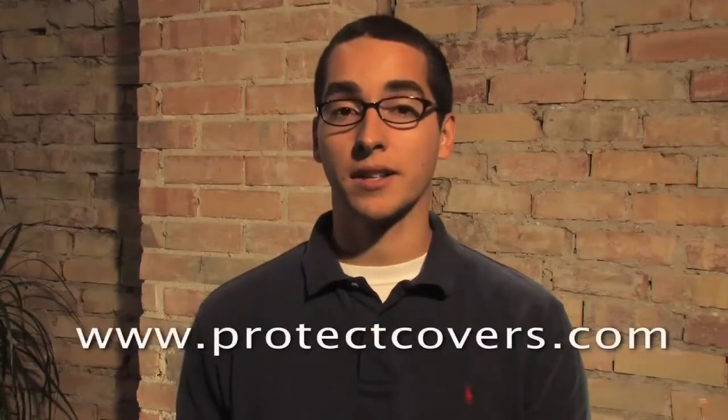Thank you for watching the installation video. If you have any questions, please contact us at ProTechCovers.com. Thank you.